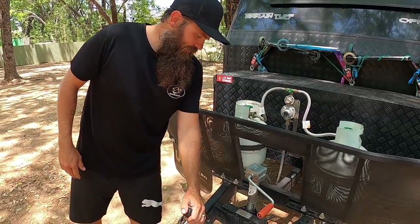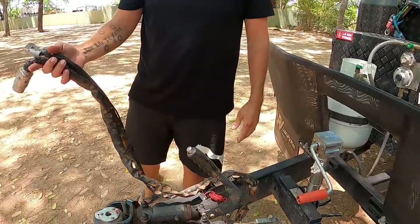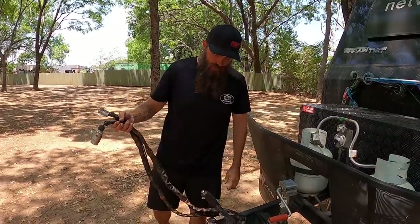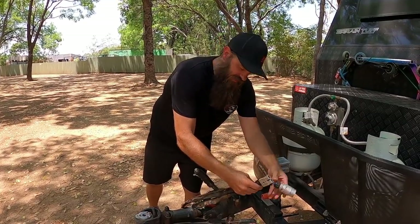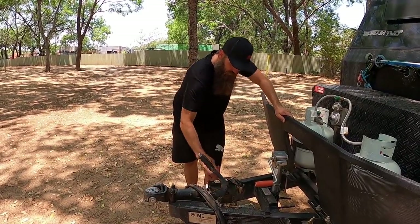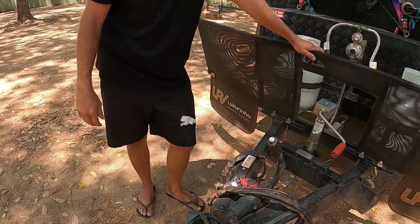We've got a handbrake here from our 1970s Corolla. We've also got all our trailer plugs and Anderson plugs — the big 7 and the Anderson plug for our power. It comes with a flat 7 but you just have to change that according to what your car has. We've also got the BM breakaway controller for breakaway control if the trailer comes unhitched.